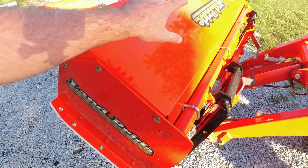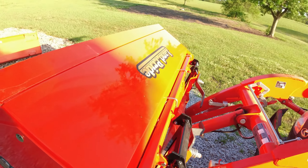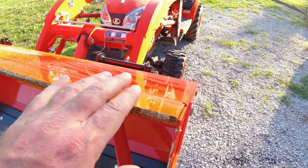I really do like the back drag feature on this. When I bought it, it didn't actually come with this top plate right here — that was an aftermarket purchase. I don't remember the price, but it was definitely worth it.